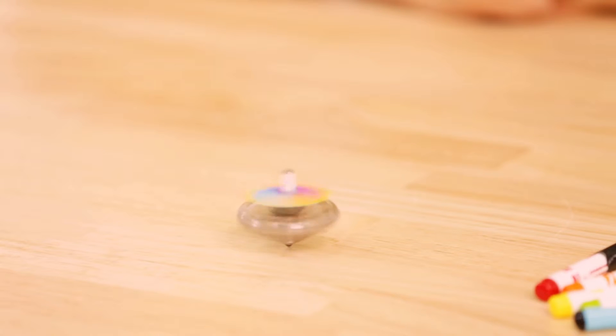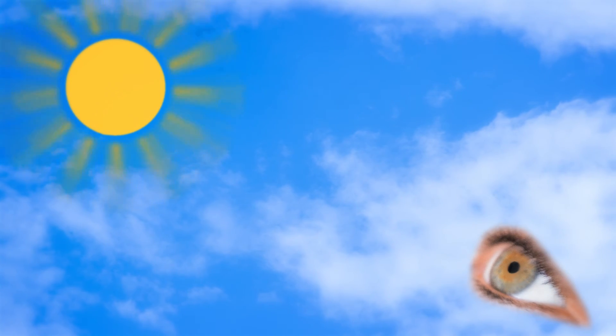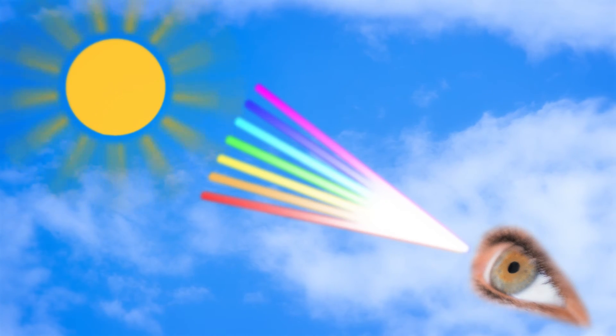Do the colors really disappear? No, they are of course still there. But our eyes are just too slow to see the single colors. That's exactly what happens with the sunlight. Because the rays all catch our eyes at the same time, that's why we cannot see the colors.